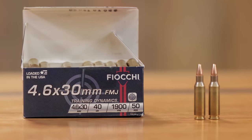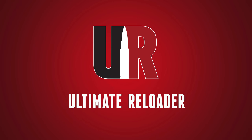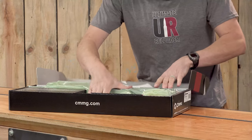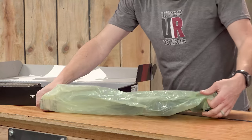CMMG launched the first AR platform firearm chambered in 4.6x30. In this video, we're going to get hands on with it. Gavin Gu here from ultimatereloader.com — we're not going to waste any time. We're going to get this AR pistol out of the box. This is the 300 level Banshee.